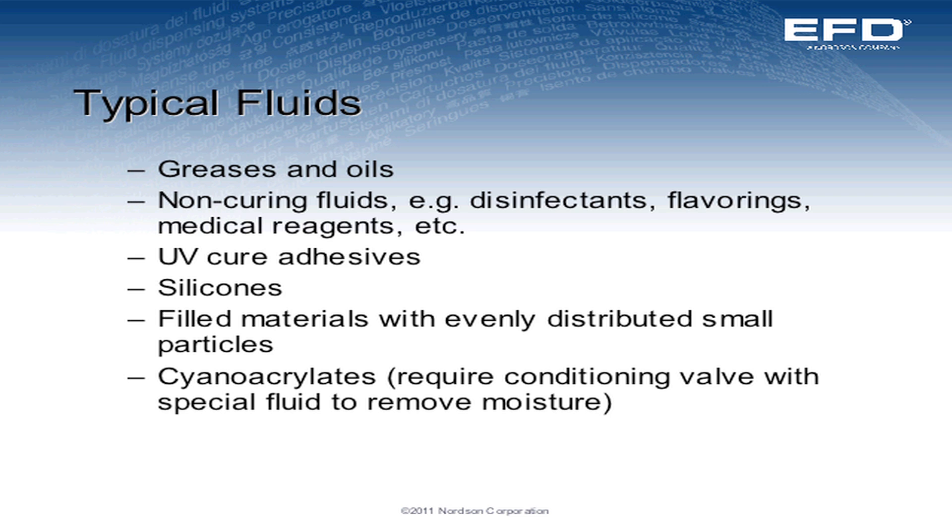The typical fluids you want to dispense are greases and oils, non-curing fluids like disinfectants and flavorings, UV adhesives, silicones, and fill materials with evenly distributed small particles inside them. We can even jet cyanoacrylates — you can jet superglues, but we typically require a preconditioning fluid to go through the valve to eliminate any moisture within the valve.